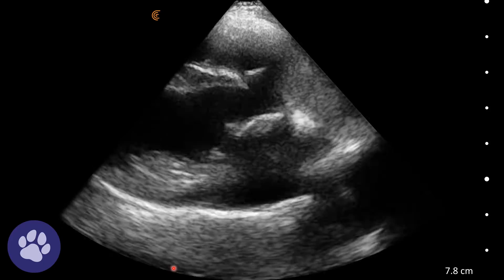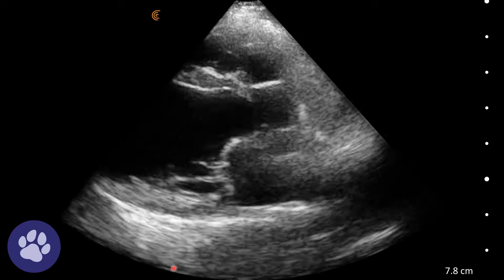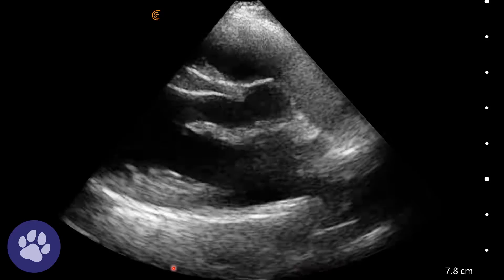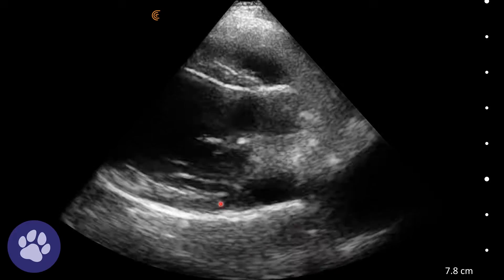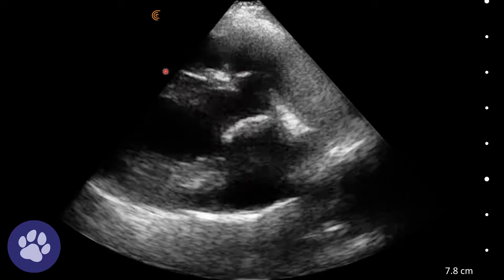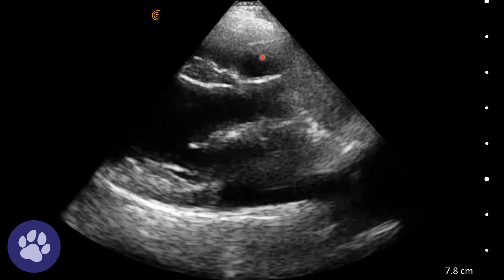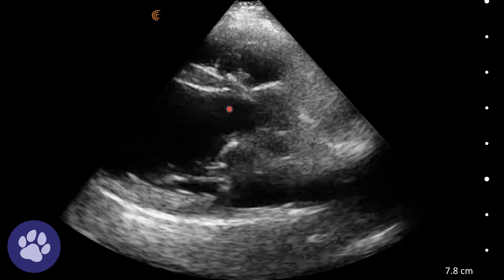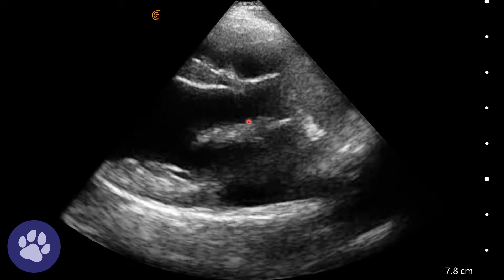We've now rotated the probe slightly so we've still got a right parasternal long axis view, but this is a five chamber view. We've still got the left atrium here, the mitral valves opening and closing, the left ventricle here, and the right side of the heart up here, but we've also got the aortic outflow tract with the aortic valves opening and closing here.